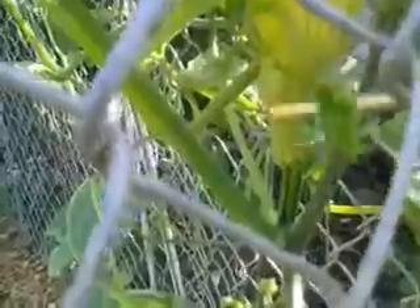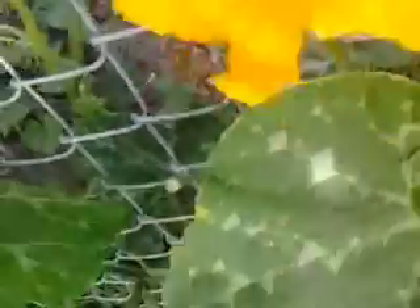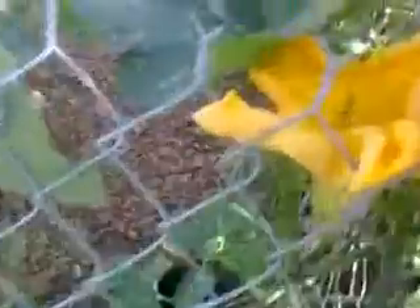This is the squash right here. So we basically take down in here — there's pollen. You can use a q-tip, you can use a pencil like I'm using, or you can use a paintbrush.